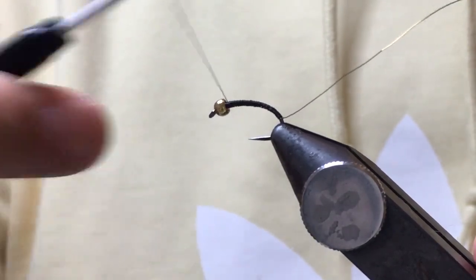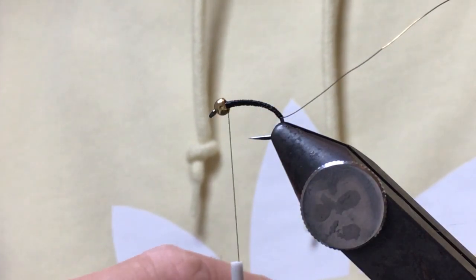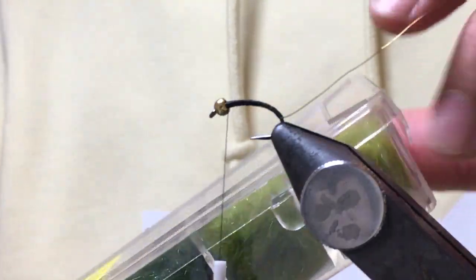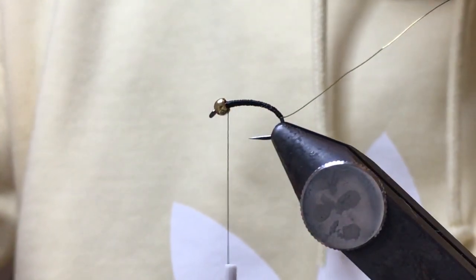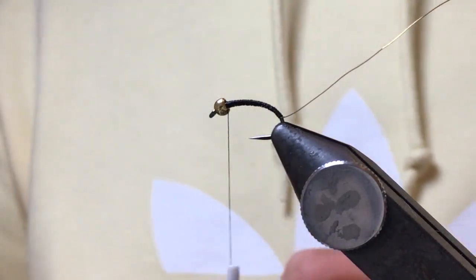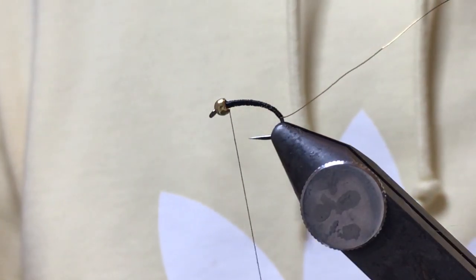Now, what I like to do is start from the top of the hook shank. I've got here some hair dub, SLF, and this apple olive is the colour I want. Sometimes when I'm dealing with rabbit and man-made fibres, I have a little bit of wax - that's enough for me.